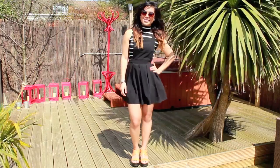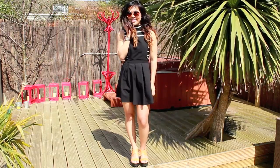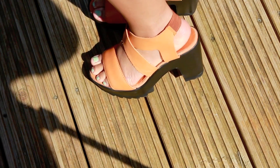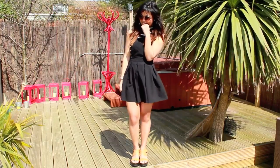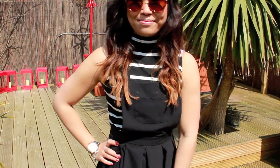I've decided to go all 60s with this outfit, so I've got big bold monochrome stripes, a high neck, and big round sunglasses. It's still really flattering and fitted. These Casper padded shoes are from Urban Outfitters and they are the most comfortable sandals in the world. I just love going back in time with this outfit.